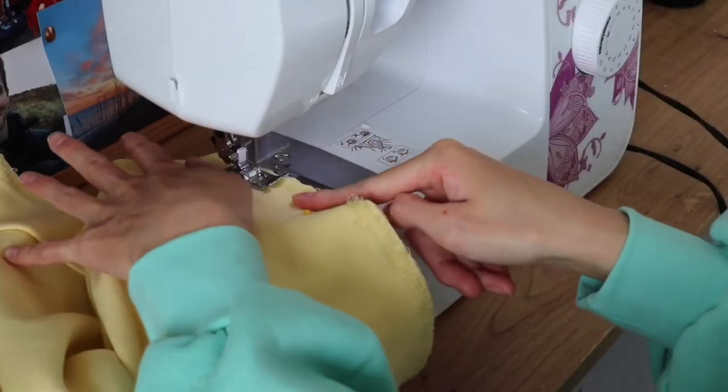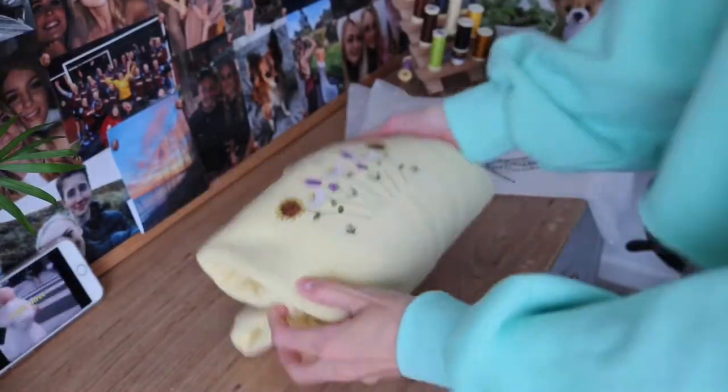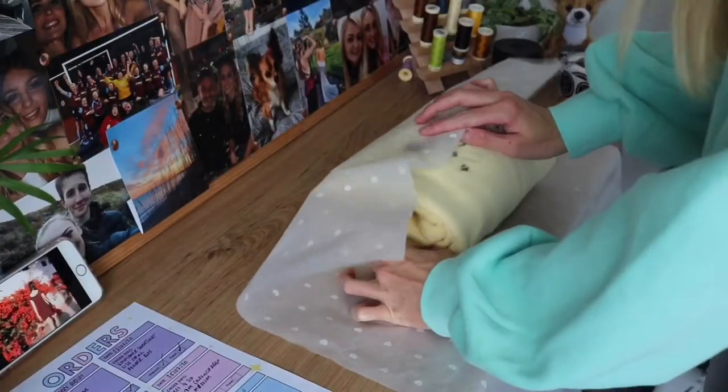This works great if you've thrifted something and you're more into the crop style, or if it's an unflattering length. I also have a few old sweatshirts that have a mark at the bottom that won't come out, so this is such a good way to — instead of getting rid of them — just crop it, cut out the little mark, and it's like a brand new sweatshirt all over again.